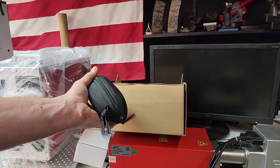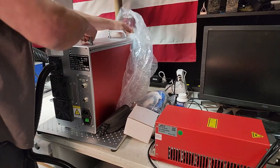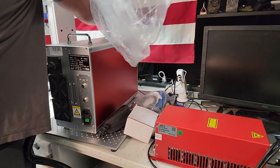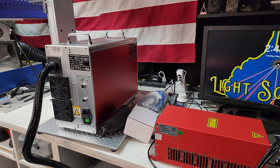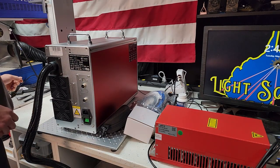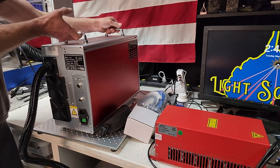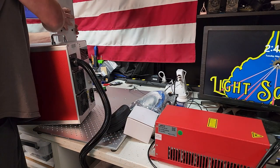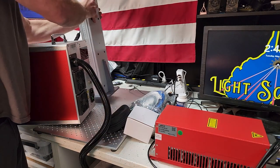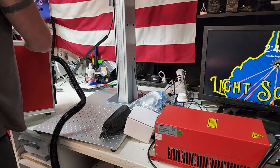It also came with UV-rated protective glasses. Once you get the plastic off, you can start plugging in the cords — we have the foot pedal, a USB cable, and a power cable. It does have a rotary port, but I did not need an additional rotary so I did not get one with this unit. The first thing I'll do is set the tower roughly in place.